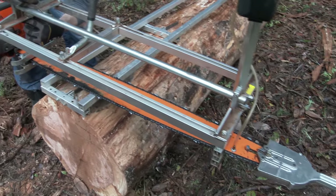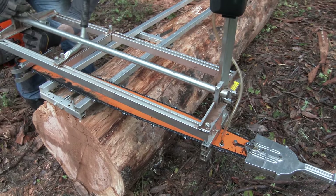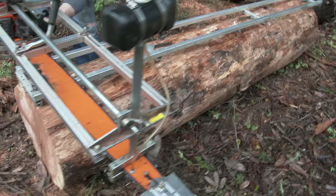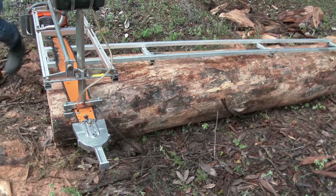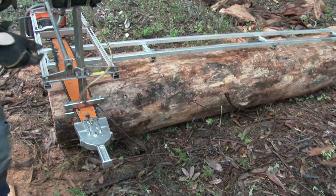It's bolted to a really long bar in this frame. This frame causes the chainsaw and blade to ride along the rails that you see there, right on top of the log. By riding on the rails, it gives you a level surface to create a flat part of the board.